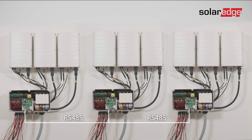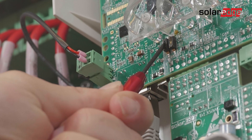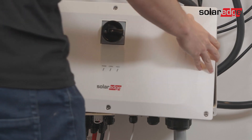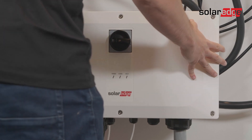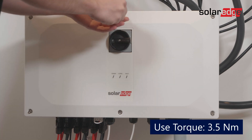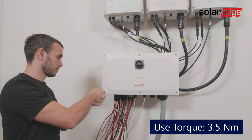Connect the other end of the RS485 to the next inverter in the bus and continue daisy chaining the inverters until you've connected the last inverter. Lastly, move the SW1 termination to the on position of the first and last inverter. Now place the synergy manager cover back on — attach it and use the 3.5 newton meter torque screwdriver to tighten the six screw bolts in the following sequence: top center, bottom center, top left, bottom right, top right, and finally bottom left.